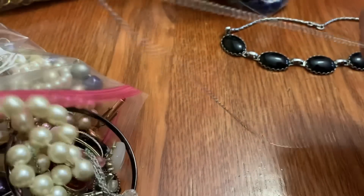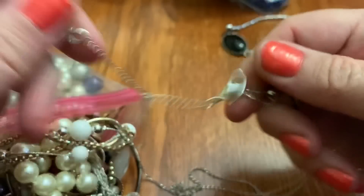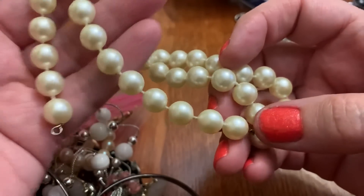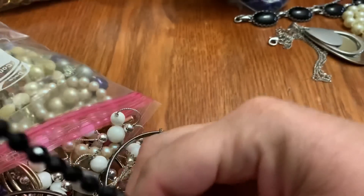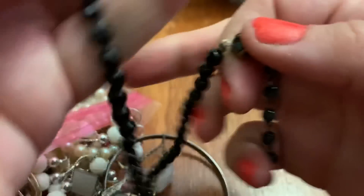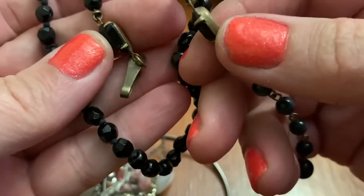Look at this tangled. Let's see if we can get it untangled — there we go. Some pearls. They look broken. This is not broken. Some very nice black beads. I like the end — unmarked.